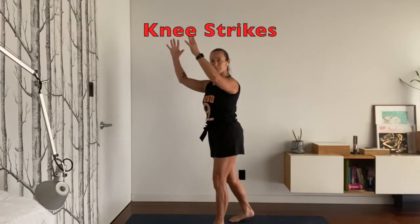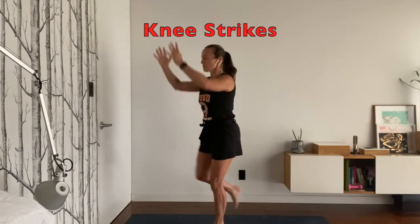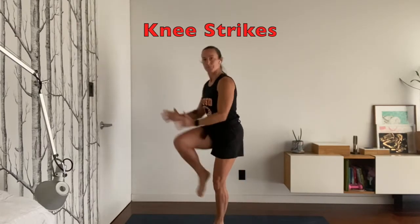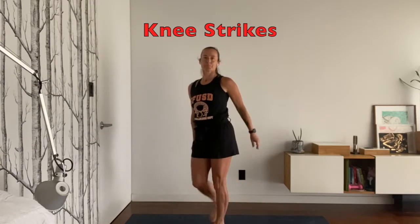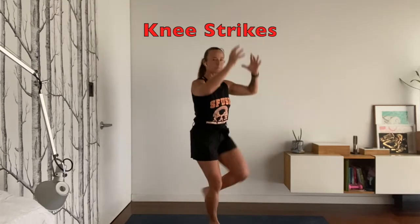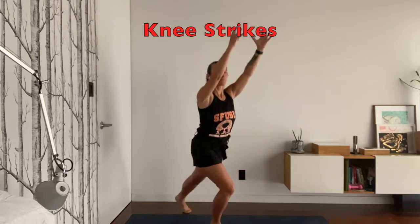Let's move on to the knee strikes. You're going to bring one knee up and then touch it from the ground behind you, just eight times on each side. You can imagine that you have a watermelon and you're smashing it against your knee. You're warming up your hip flexors with this move.